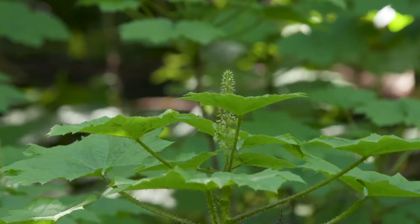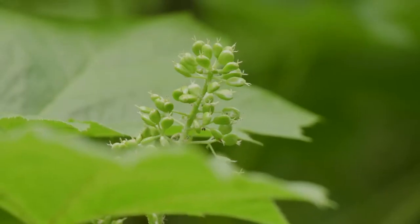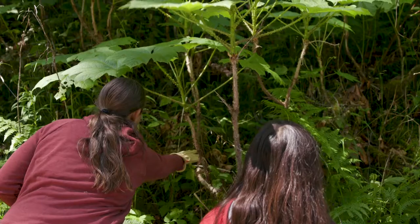It also has a big spike of white flowers that come out when it's in bloom and then those turn into a big spike of red berries.